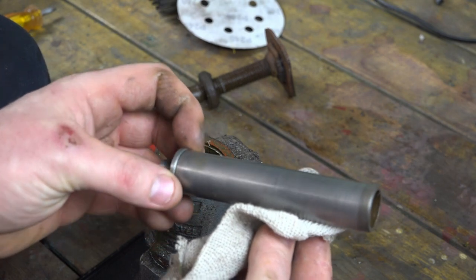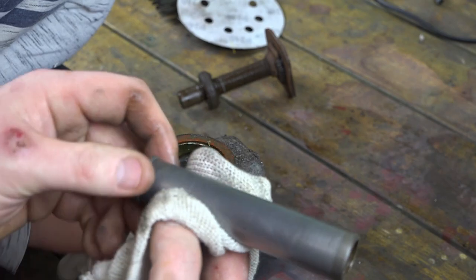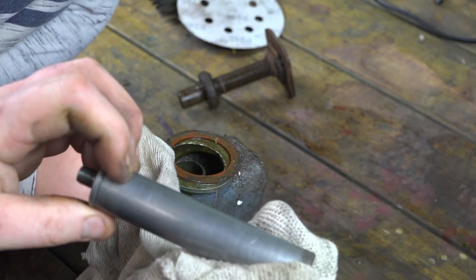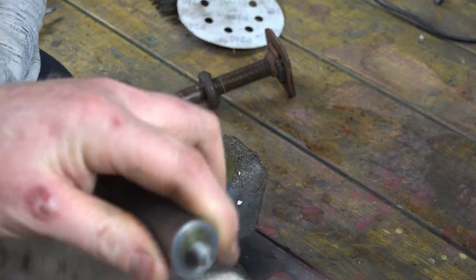So this is the rod, and what we're looking for on there is any pitting - any dints out of the chrome. If it's chromed, this one isn't. But there's no marks in that whatsoever, it's smooth, so that'll be fine to reuse. We'll reuse that.